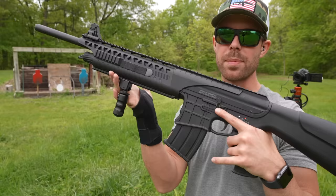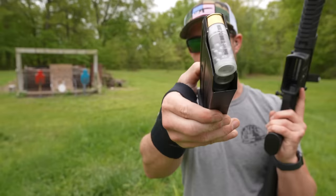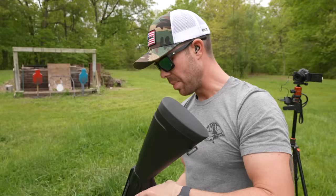I took that optic off — it was just getting in the way. We're going to try point shooting with only the front sight, which should be interesting. Next up, we're going to try some number 4 buckshot. This is like a proper self-defense load, so it should be quite a bit more powerful. Those pheasant loads were already a huge jump up from the birdshot, so let's see.